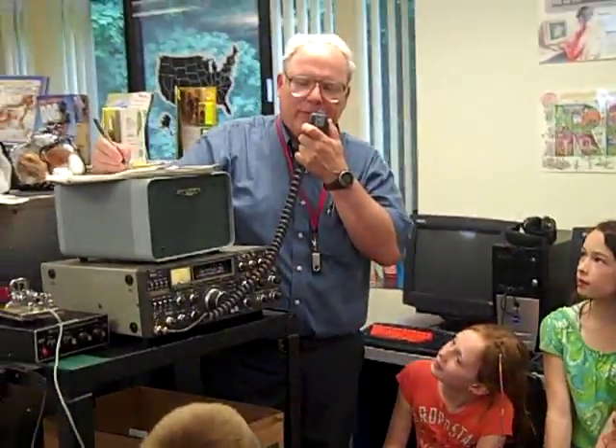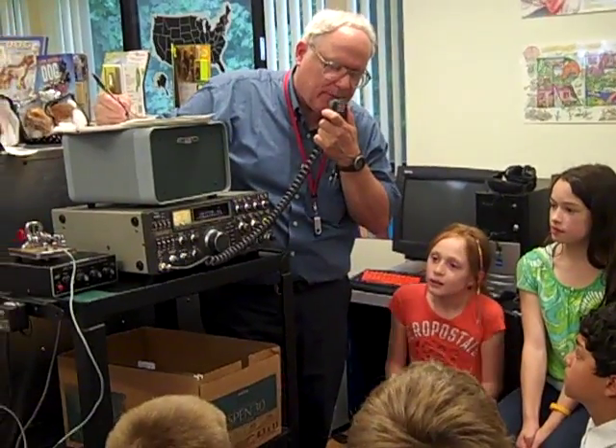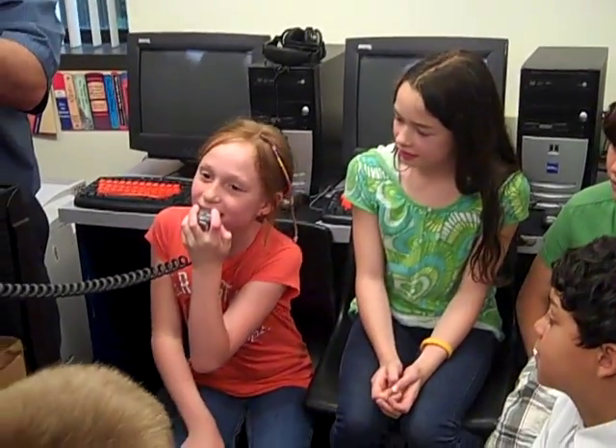Very good. It came through pretty well, Joe. Remarkably well. We're here at the Warren School for a demonstration on amateur radio. I'm going to pass the mic on to some ladies that will say hello. Nice and loud. Hi, Joe. My name is Amelia. Over.